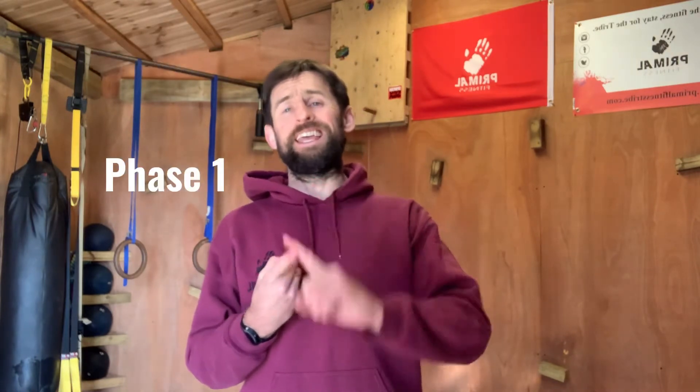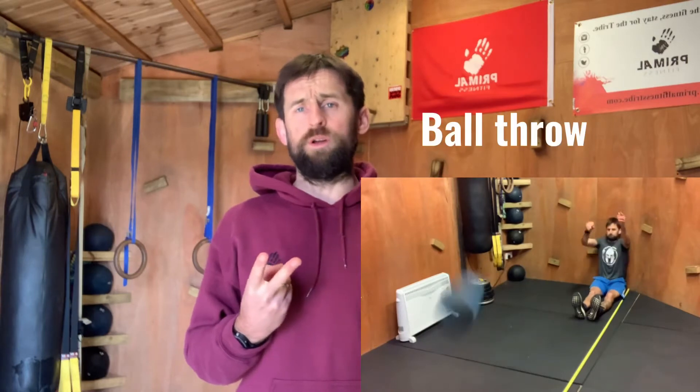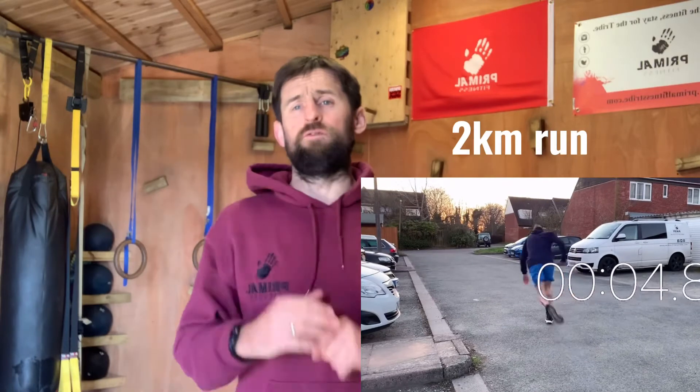The program breaks down into three phases. The first phase is the Soldier Conditioning Review assessments — the six assessments you'll have a go at, which are the broad jump, the ball throw, the deadlift, pull-ups, sprint shuffle shuttles, and 2K run. Those six elements also have alternative exercises, so if you don't have equipment like a barbell or hex bar to do a deadlift with, you can do an alternative exercise and use that to measure your own success from week one to week six or seven.